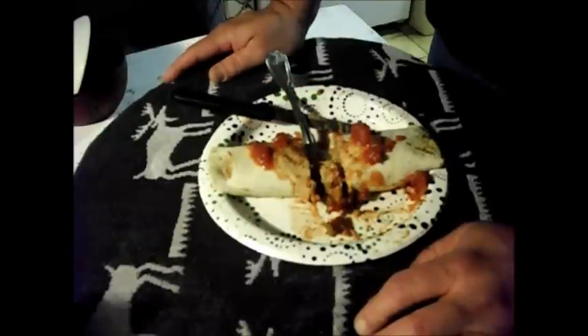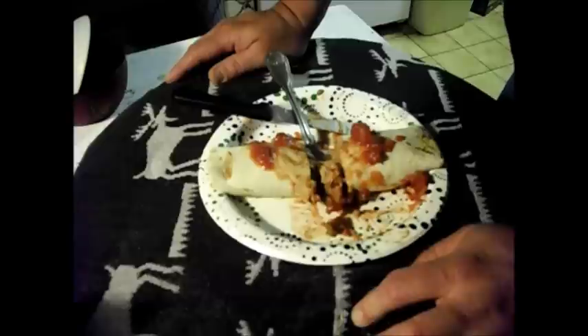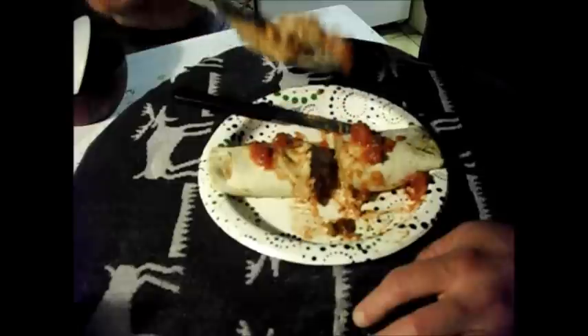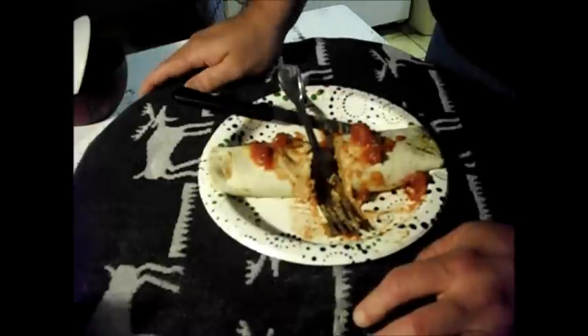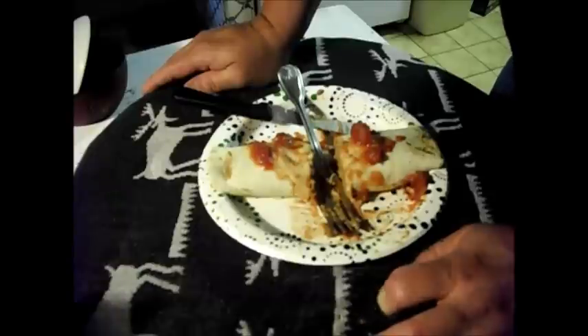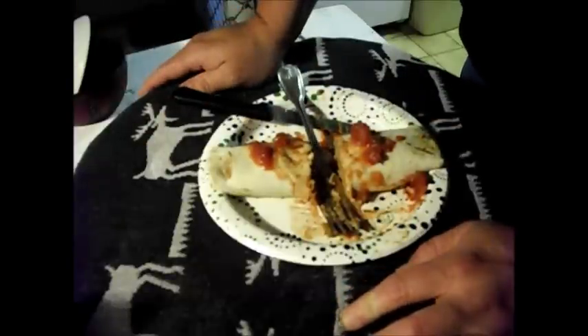Chimichanga, burrito, half-ass taco — whatever you want to call it. Great for late-night munchies. It wasn't that hard — you saw it's not that hard. You're paying almost $4 to get a frozen burrito from 7-Eleven when you can make a better quality product at home and put in it whatever you want. You could put habaneros in there, pepper jellies, anything you feel like. And the thing about Parmesan cheese is it doesn't only have to be for Italian food — you can mix it with whatever you want, it's kind of a neutral taste. Alright guys, later.